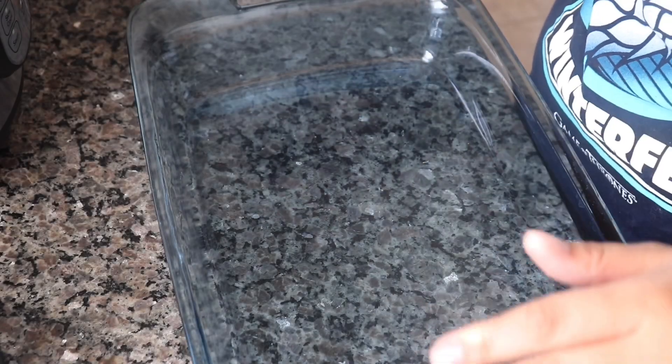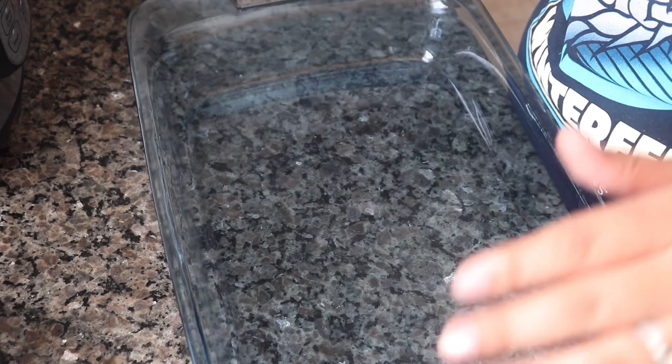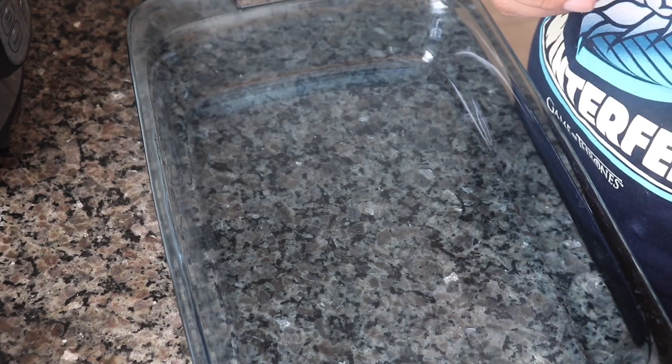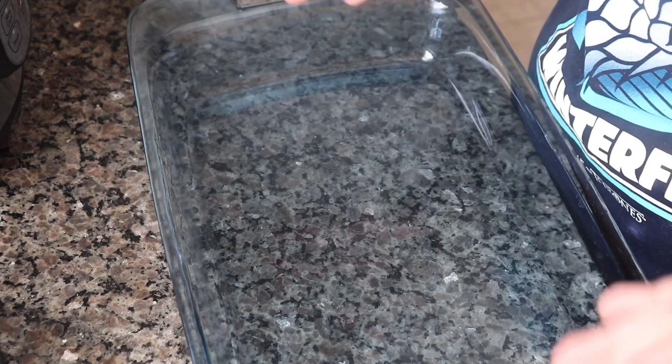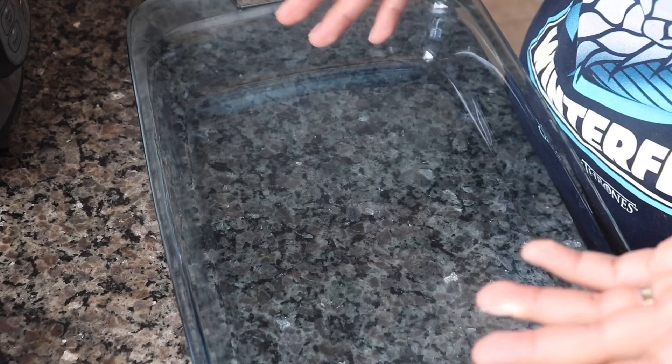Hi everyone and welcome back to my channel. On today's video I'm going to be making Lazy Lasagna. It is from The Lazy Dish. I found it on Pinterest. Pinterest has literally been my go-to place for recipes, especially easy recipes.